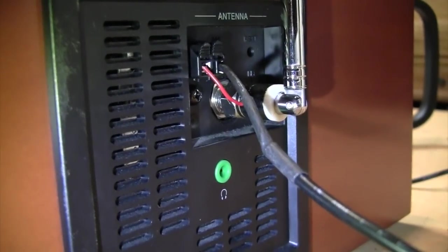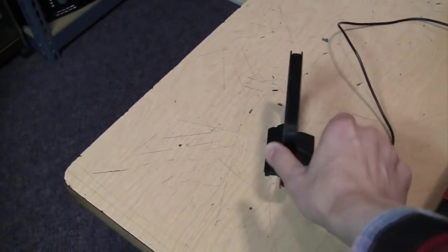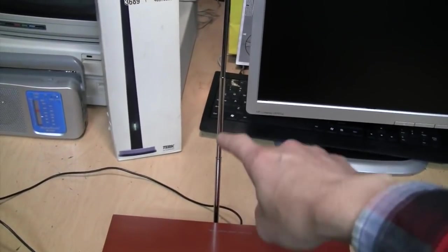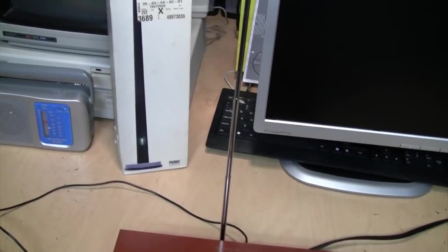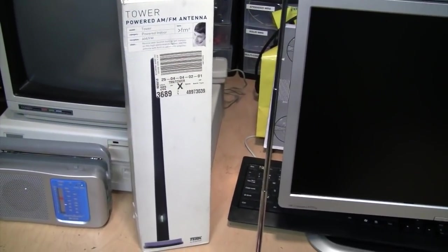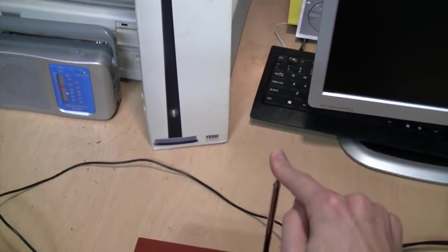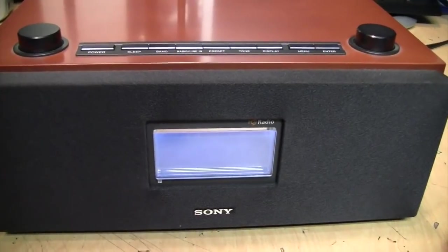There's also a headphone jack on the back. For a baseline, I'll be using this loop antenna, which is similar to what it came with for AM, and this FM whip antenna. It just plugs right into that F connector on the back, and it's a very convenient little antenna to have. So here we go.